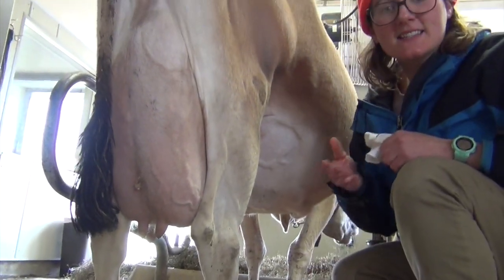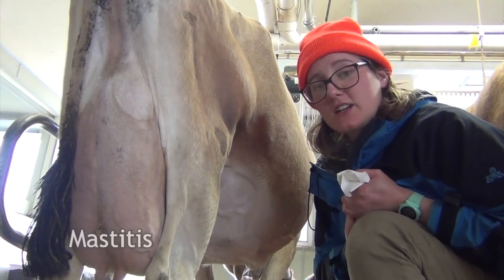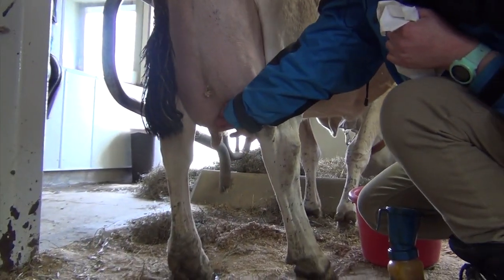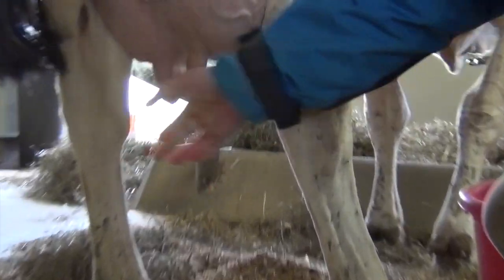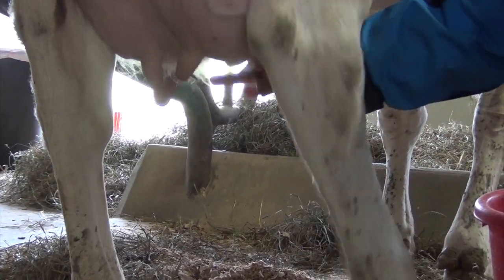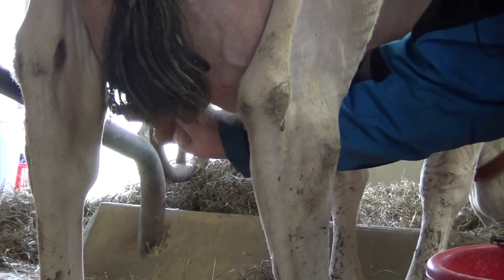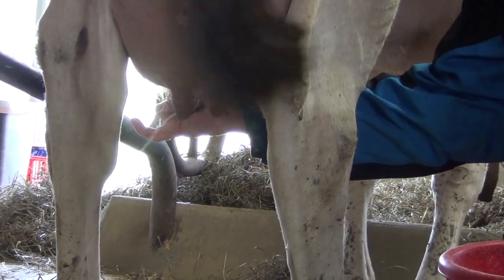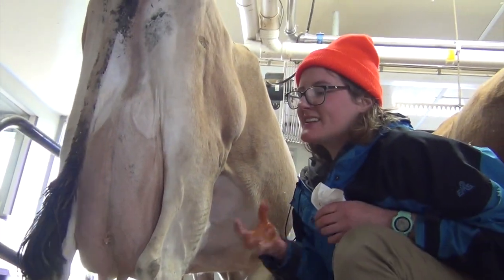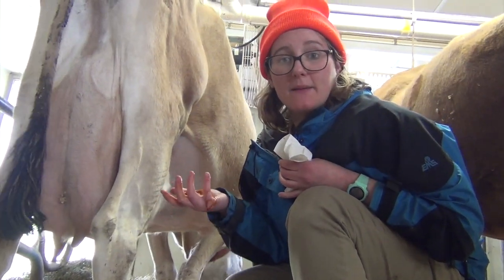Next, I'm going to test that her milk is healthy and that she does not have an infection called mastitis, so I'm going to test each teat. Looks good to me — she has clear white milk. It's not green or chunky or mucousy. It looks really good for milking.